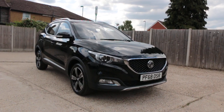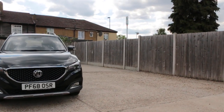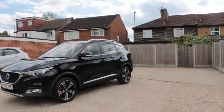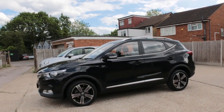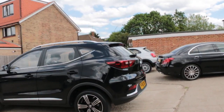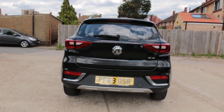Now available: the McCarty Cars MG, 68 plate, 2018, metallic plug-in. It has rear parking sensors and a reversing camera.